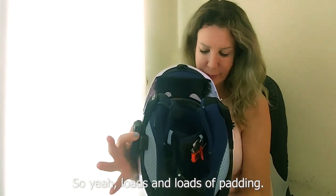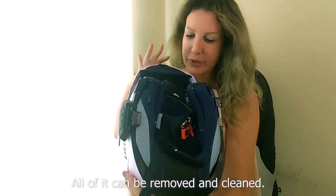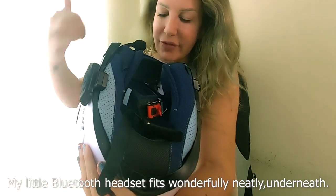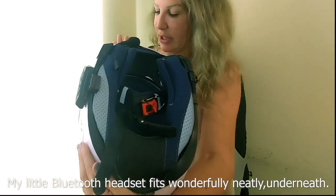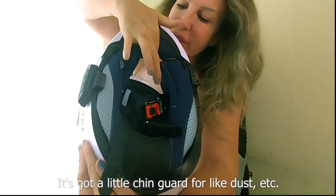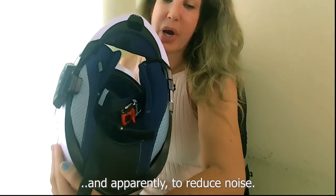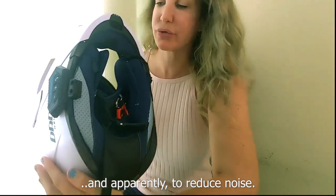Loads of padding, and all of it can be removed and cleaned. My little Bluetooth headset fits wonderfully neatly underneath. It's got a little chin guard to keep out dust and partly to reduce noise.